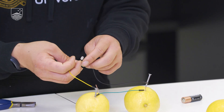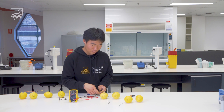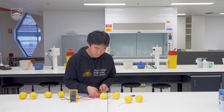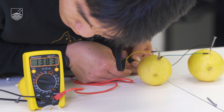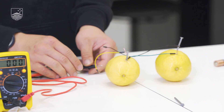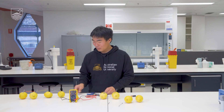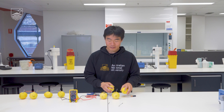I can't really see anything yet but that doesn't mean the circuit doesn't work. I'm going to connect the multimeter instead. Connecting the red to the positive side and the black to the negative side, we can see a voltage reading of around 1400 millivolts — so that's 1.4 volts, almost equivalent to our AA battery. We managed to nearly double our voltage output, but that's still not enough to power our LED, so we're going to add a couple more lemons to our series.